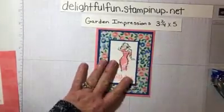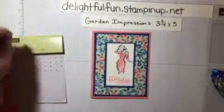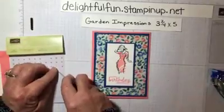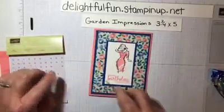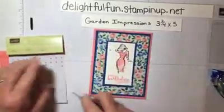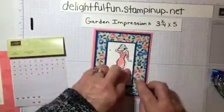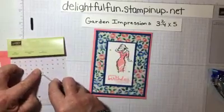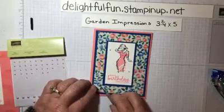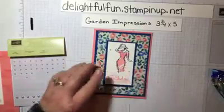And we can also add a little bit of bling to it just to give it a little bit more — these are the little pearls. You could just put a few of them randomly and it dresses up the card a little bit more. Put one more — there we go.